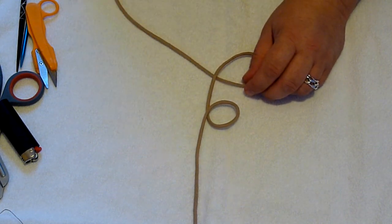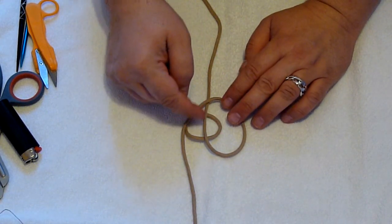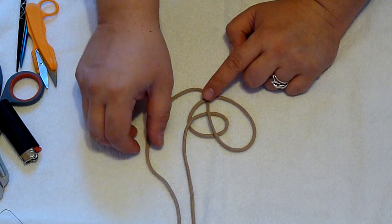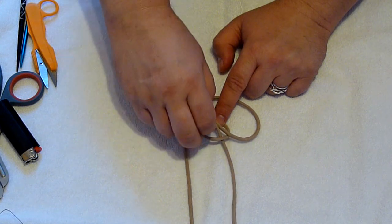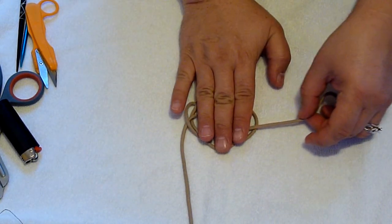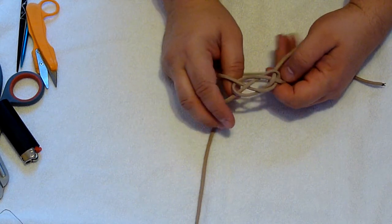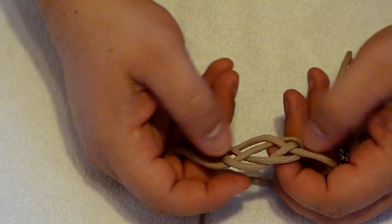Make a second loop just above your first loop, only this time move the loop down so it's over the top of the first one, so the cord pointing up is going over both sides of your loop. Then bring the cord that's up at the top down — it goes under this cord here. The pattern is under, over, under, over: under the cord pointing down towards you, under the first piece of the first loop, over the second part of the second loop, then under the other part of that loop. Pull your cord tight so it's even.